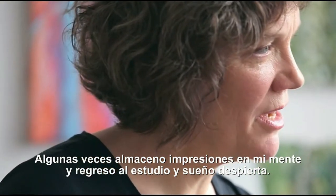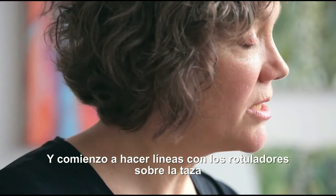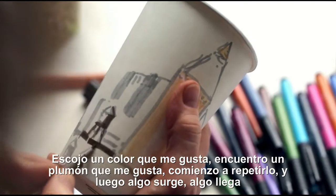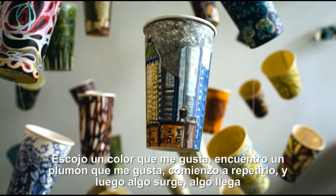Sometimes I hold impressions in my head and I come back to the studio and I daydream. I just start making marks with the pens on the cup — pick a color I like, find a mark I like, start to repeat it. And then something comes up, something arrives.